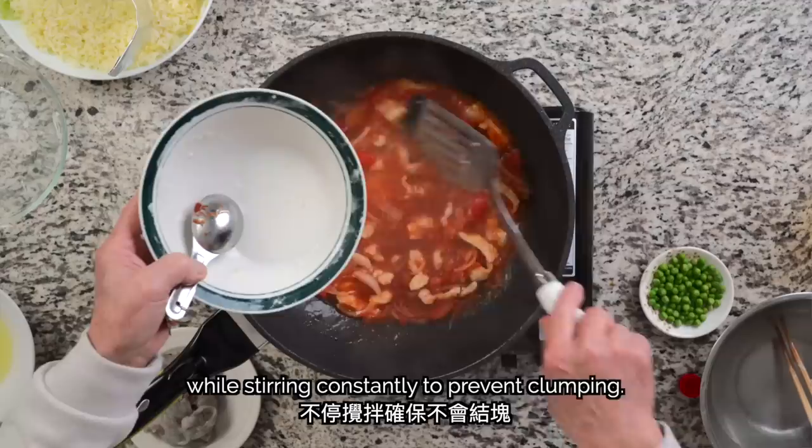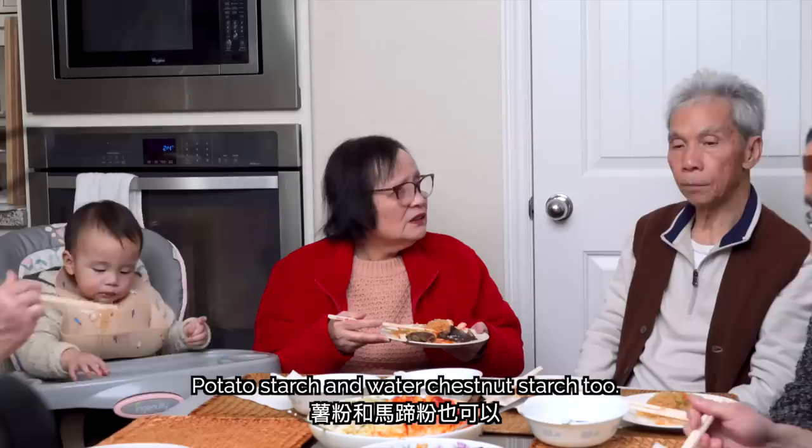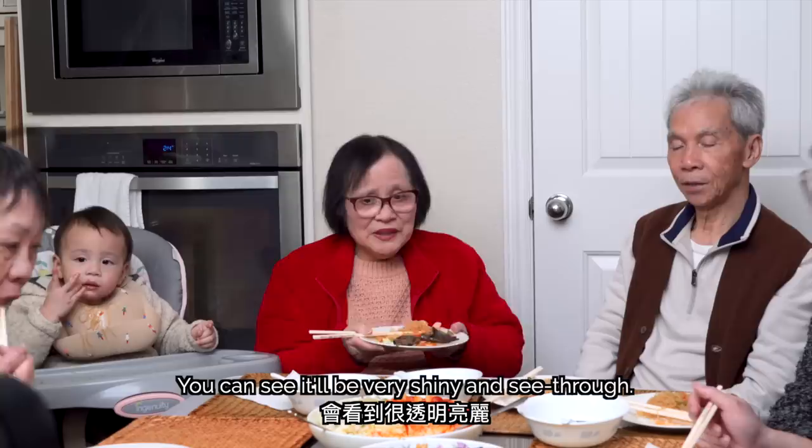Somebody asked: is there a starch substitute? So if you don't use cornstarch, is there another way to thicken it? You can use water chestnut powder. It's more beautiful — very shiny and see-through. I think the best is the water chestnut powder.